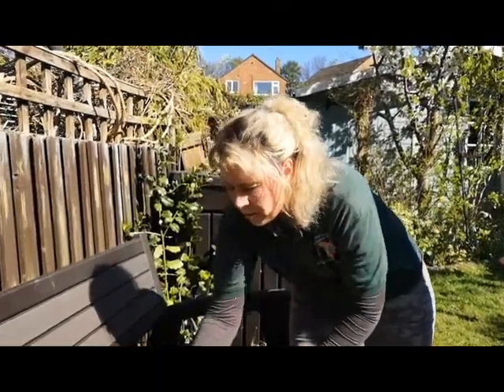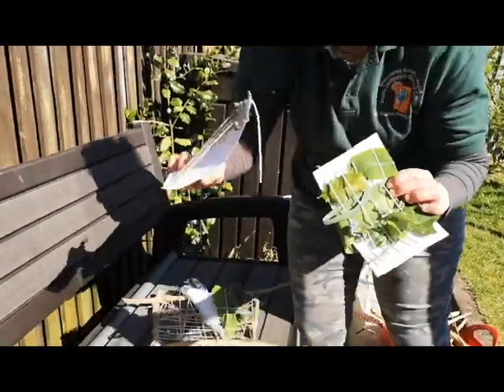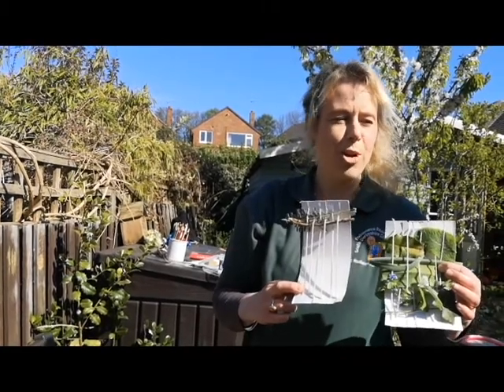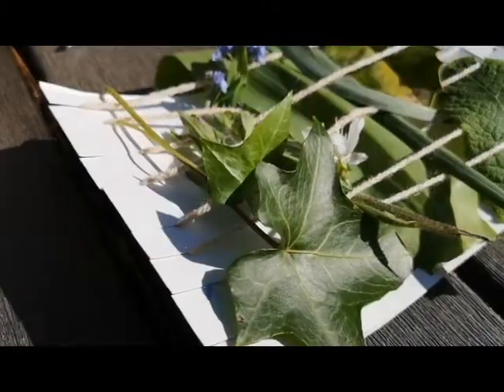There are different ways of doing this — you could do a frame like this, or you can do a simple weaving frame like this. Whatever you've got, have a go at using it. So explore your garden and make your own little picture.